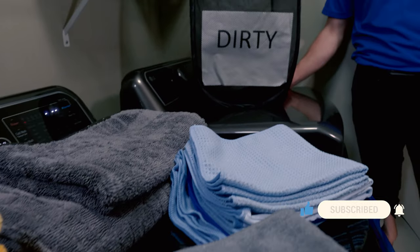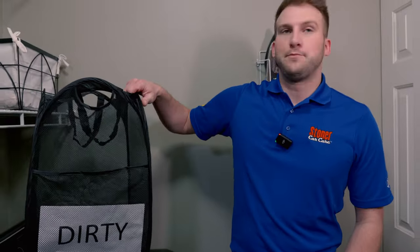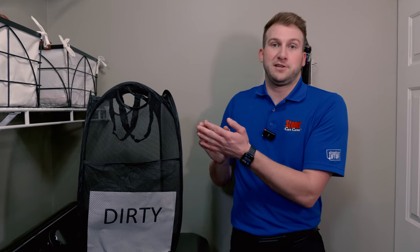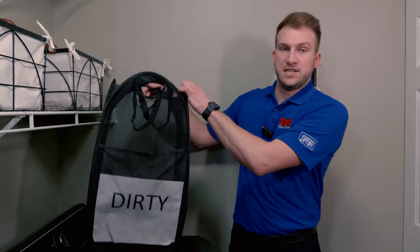A first step that's often overlooked, but can make your life a lot easier, is to get yourself four bins to separate the towels as you're using them. A lot of people put them all in the same bin and are forced to separate them at wash time. But if you had a towel with tire shine on it next to a window towel, you'd have those two chemicals mixing — and that's not good to have them combined in the wash.